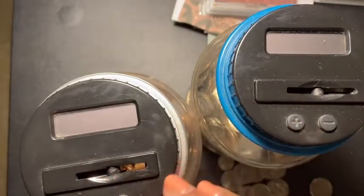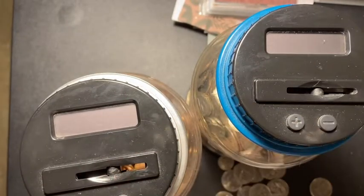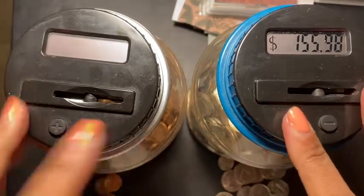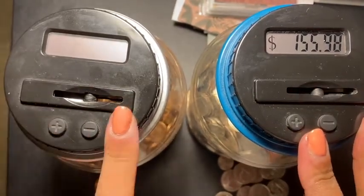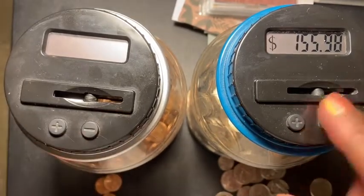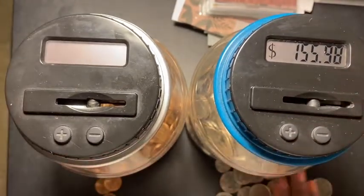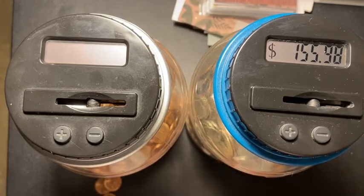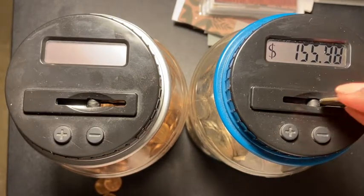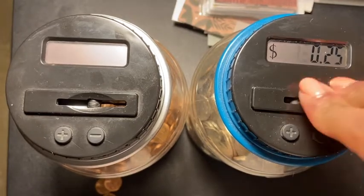It seems like my coin jar for the pennies — the battery died. But we're going to continue with the regular coin jar and see how much is in there. I already put 10 cents in here, so I'm going to continue to put the coins in.